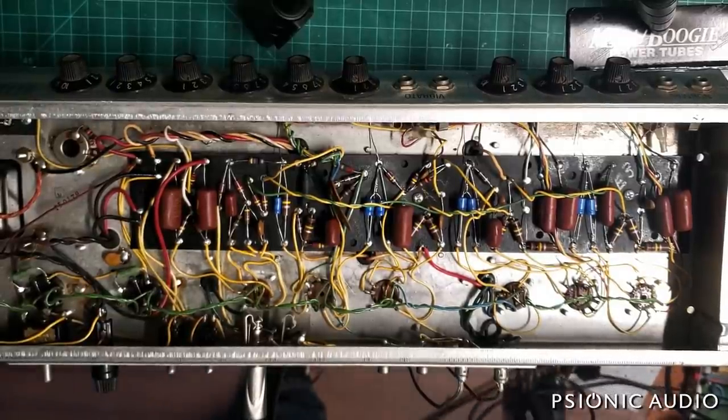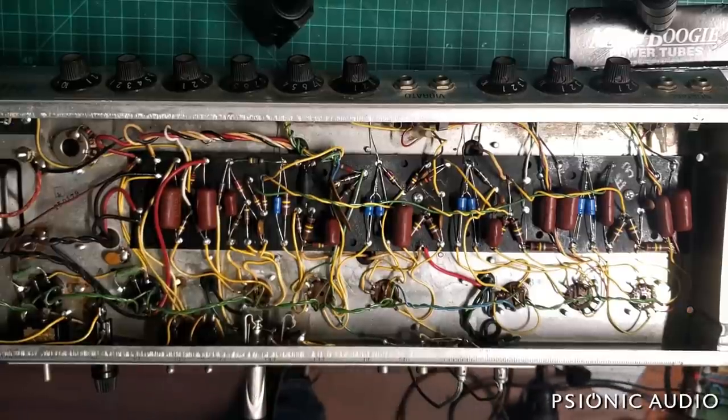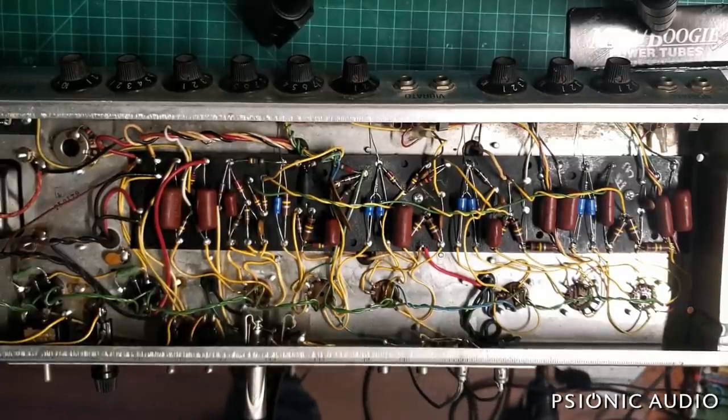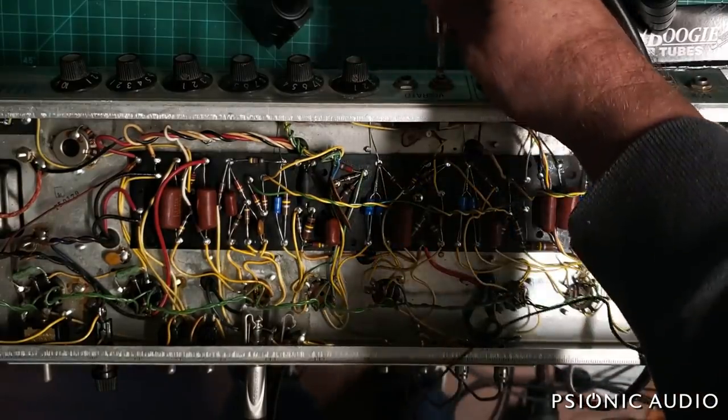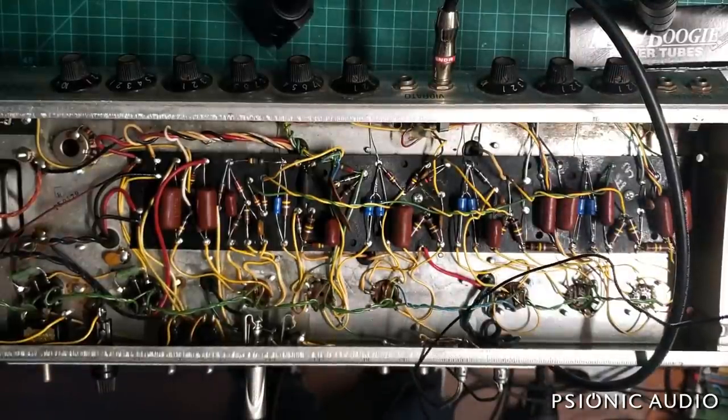I've got my test reverb tank hooked up. We'll be testing the tank in the combo in a little bit, but first we're going to change the speaker because the old Oxford is all worn out.